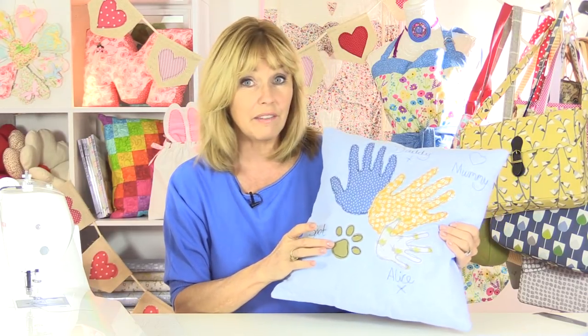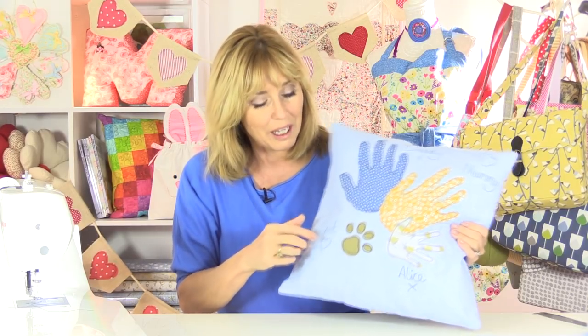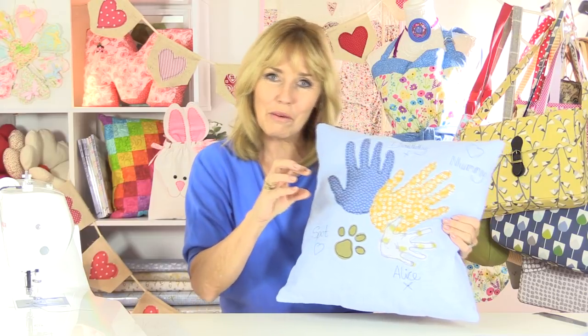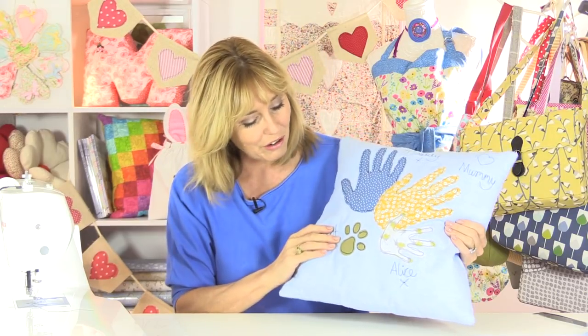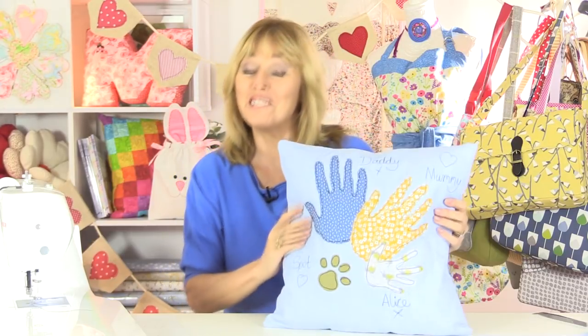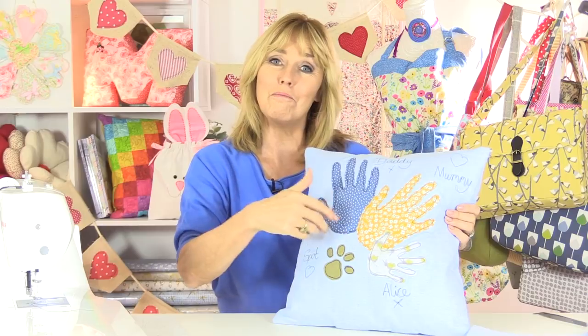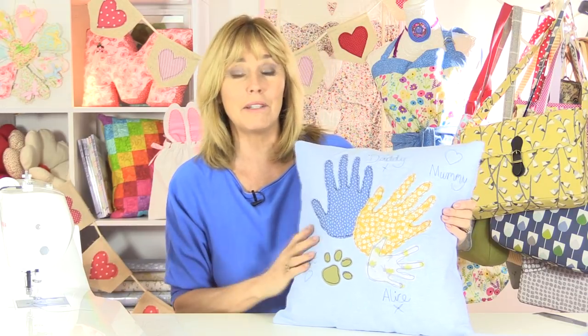I did find it difficult to draw around a dog paw so that's not actually my dog's paw, but it gives the impression. You could do a smaller one for a cat and a larger one for a dog if you have those as members of your family. I also thought what a nice idea would be for your kids to choose fabric that they thought matched the personalities of the members of your family.